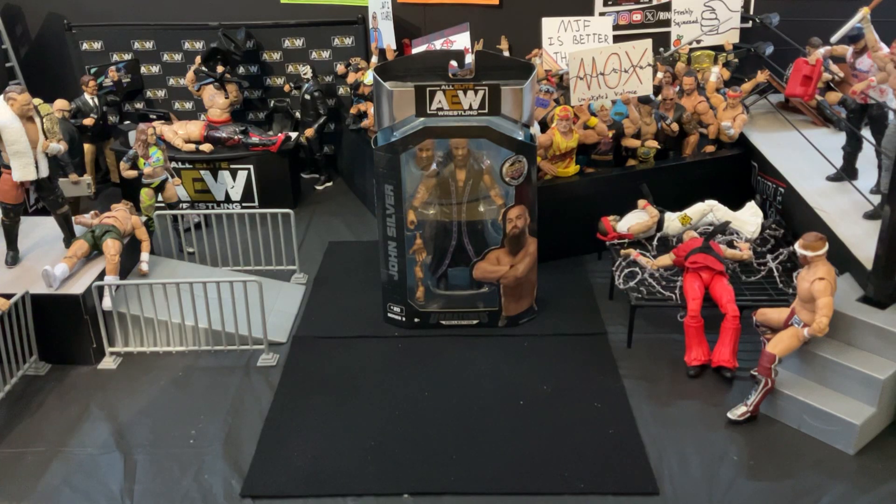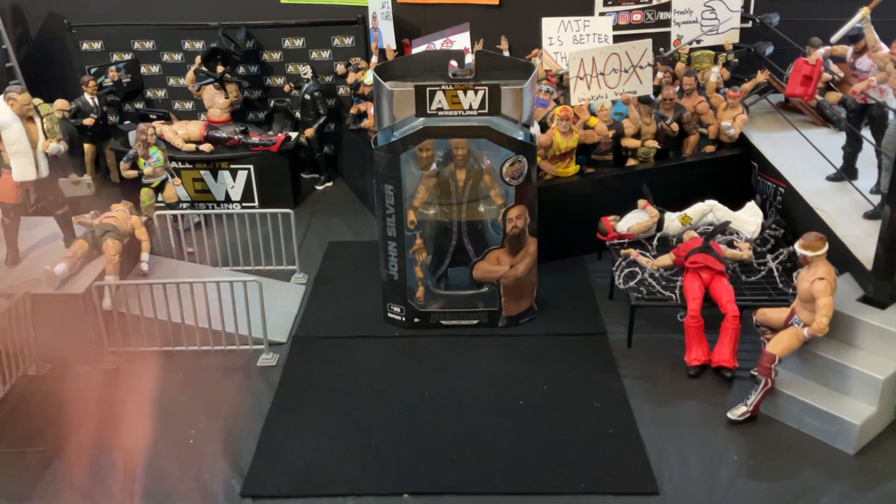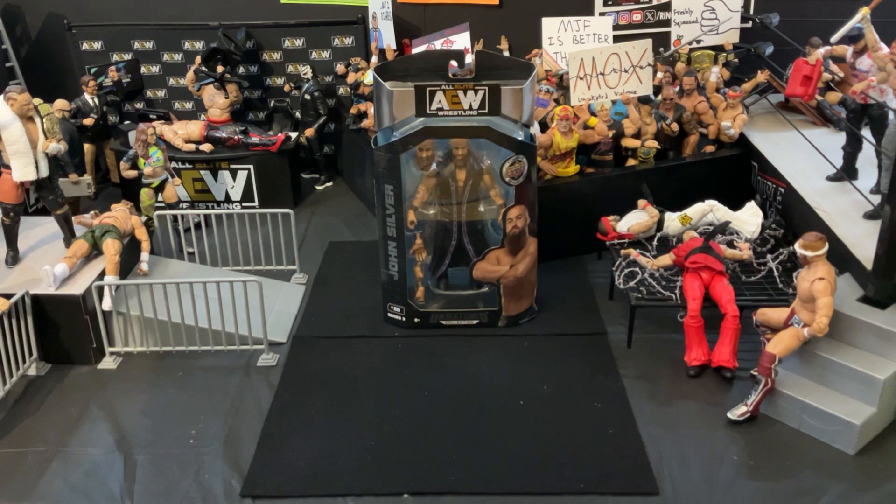Hello, my name is Navigator, and in today's video we're going to be taking a look at the Jazwares AEW Unmatched Series 3 John Silver. John Silver AEW Unmatched Series 3 — that's a better way to put it.